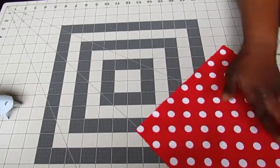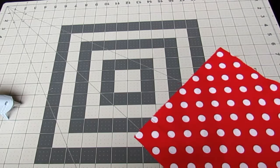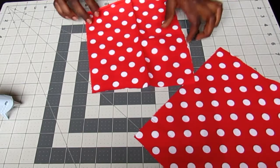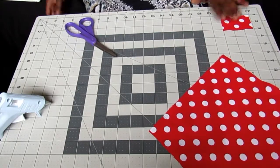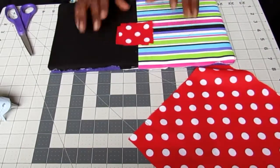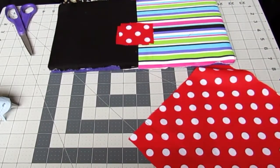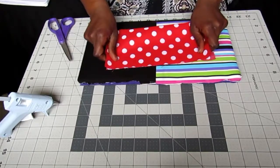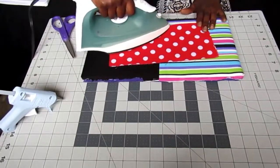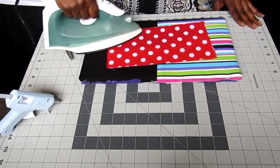Now that we have that piece nice and ironed, we're going to make the strip that's going to go in the middle of the bow. I want this centerpiece to be 2 inches by 3 inches, so go ahead and cut that out. Make sure you iron this piece as well. Fold it in half and iron a crease right down the middle — this is going to be your guide.